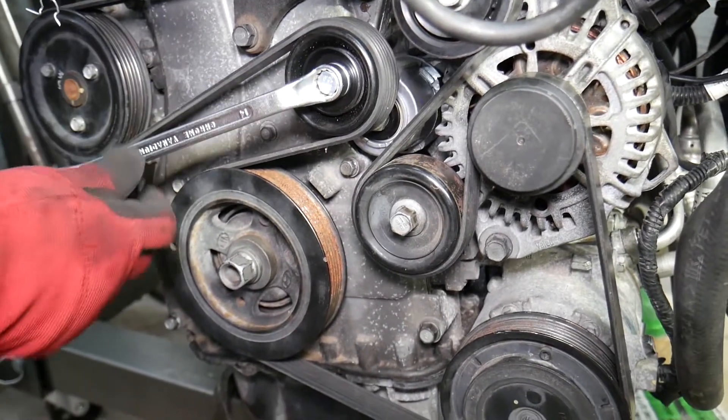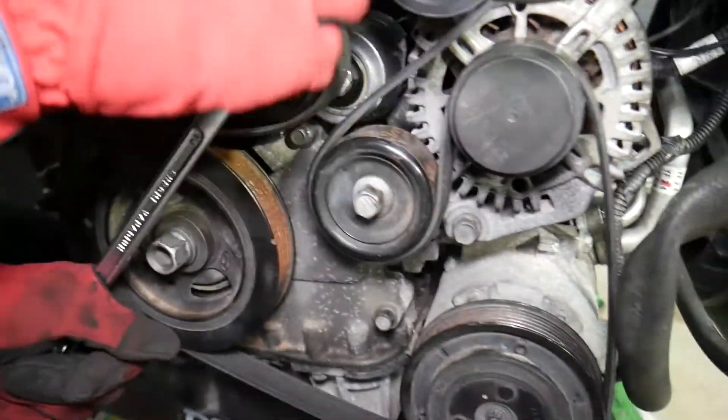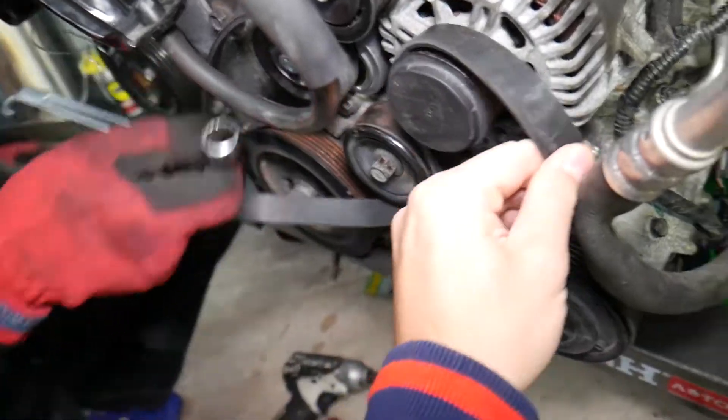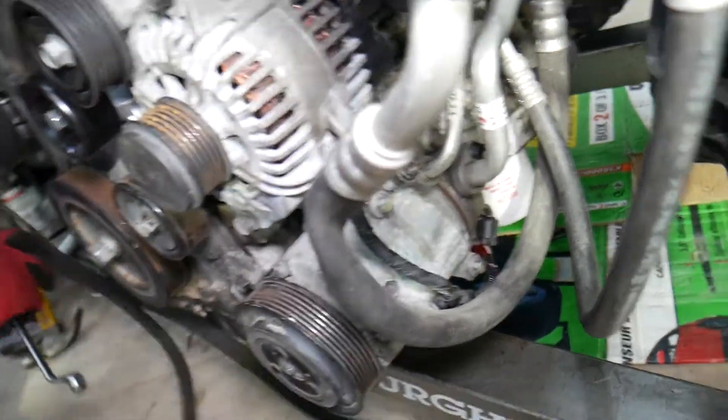Right here is the tensioner. We first need to remove the serpentine belt. Go counterclockwise with a 14-millimeter wrench — it's pretty loaded — and just release the belt. Once the belt comes off we can continue with the next step.